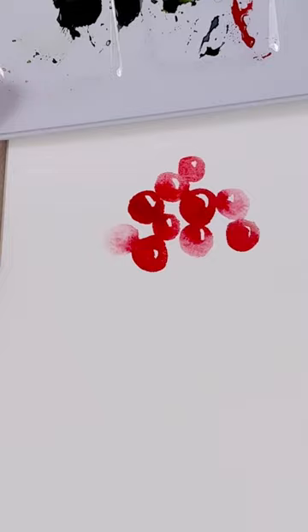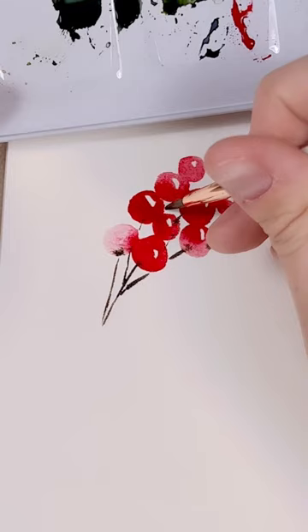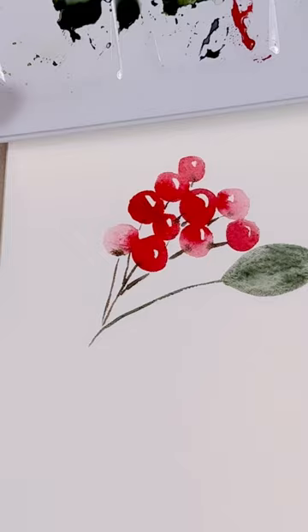Next, using my size 2 round brush, I'm going to take a dark brown and paint some stems. Lastly, pick your favorite green and start painting some green foliage. It's up to you whether you want to paint holly leaves, regular leaves like this, or even some pine needles.